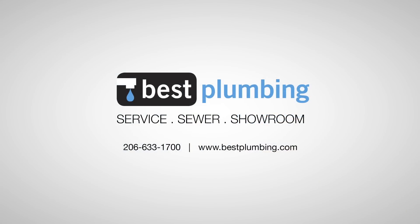For more how-to videos and the latest innovations for your bath and kitchen, please subscribe to our YouTube channel.